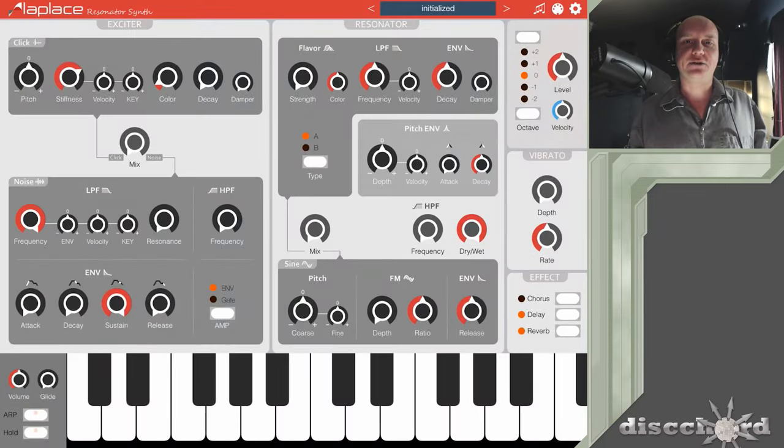Hey YouTube. Last week IceGear released Laplace. IceGear is the maker of Cassini, which is one of my favorite iOS synths. I've got all of the iOS synths, but I keep going back to Cassini because of its immense complexity.